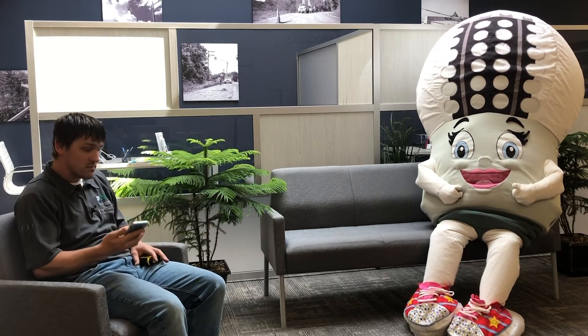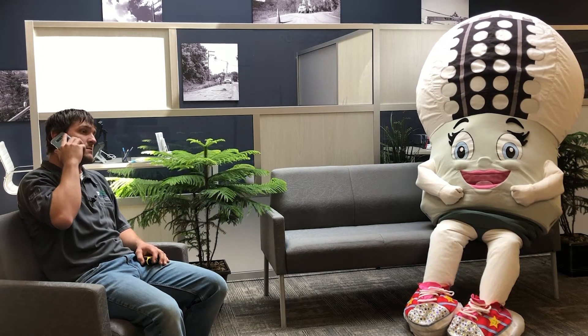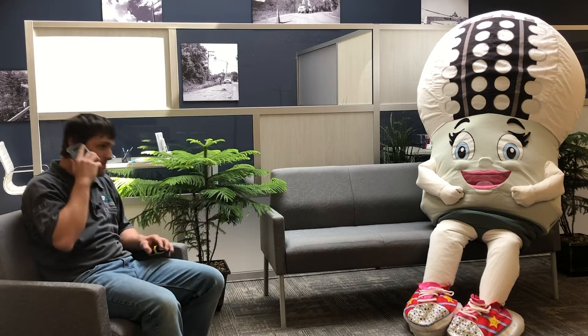Getting a phone call. Hello, Mr. Electricity, Dakota Electric. Yeah, I think we can help you out. Let's check it out.